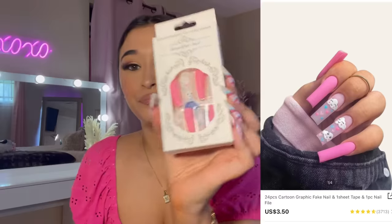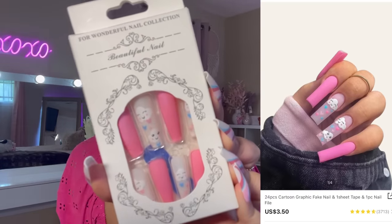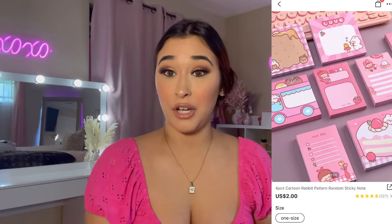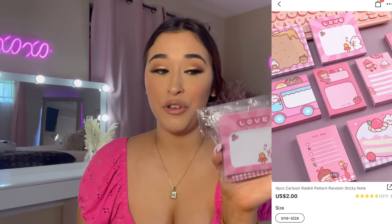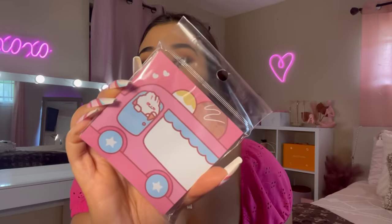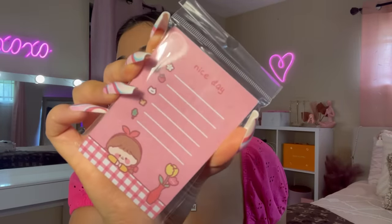I have more nails — these are cute! I picked up these nails with clouds on them with some smiley faces and some pink nails. Talking about the stationery stuff, I bought some notepads — I think they're sticky notes. You cannot tell me these notebooks aren't freaking adorable. Here's the first one — the ice cream truck one, this one that says 'Nice Day,' a little girl swan that says 'Love' with a little cherry.